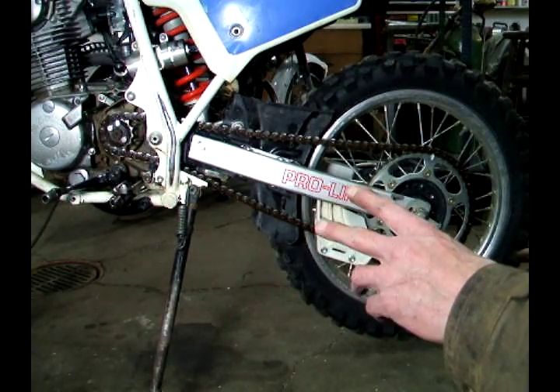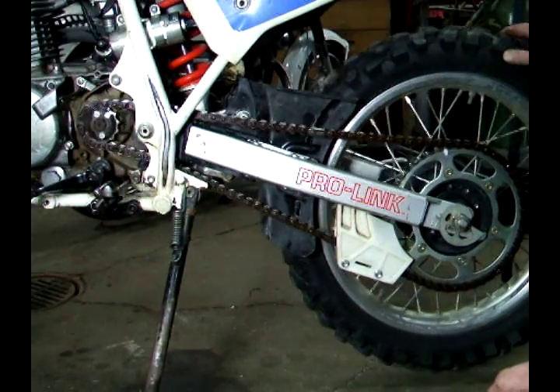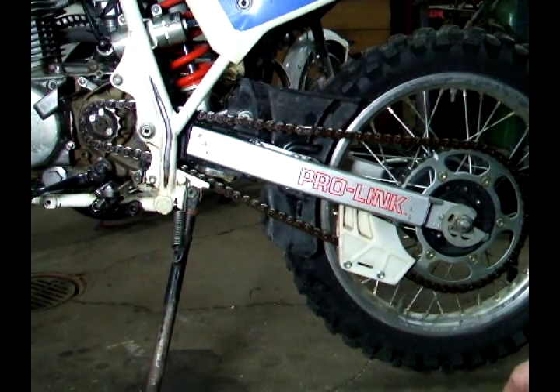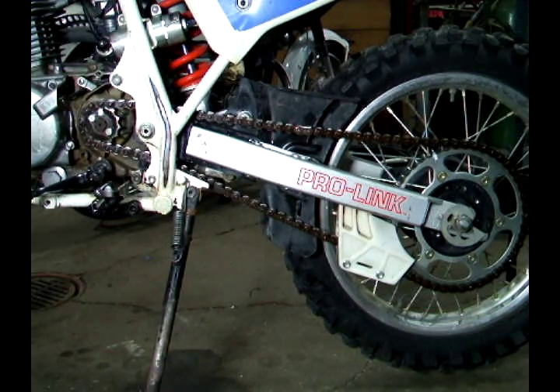I want to explain sprocket ratios. A lot of bikes come from manufacturers geared down, so the horsepower you have at the wheel isn't totally utilized — and that's what this sprocket ratio video is all about.